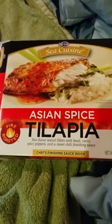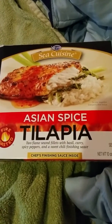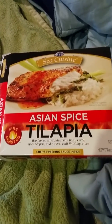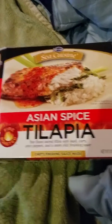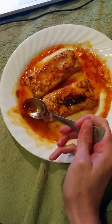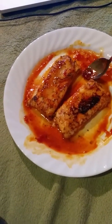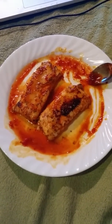Today we're reviewing the Asian spice tilapia — two flame-seared fish as opposed to one flame-seared fish. There is some chef's finishing sauce inside, but you shouldn't cook the sauce, otherwise it solidifies. It tells you to cook the sauce, but you probably shouldn't. If you don't cook it, it's frozen and solidified anyway, and then it solidifies on your spoon or on your plate if you do cook it.